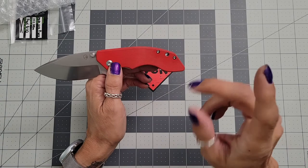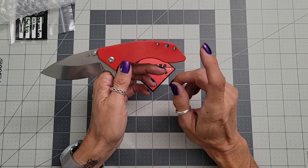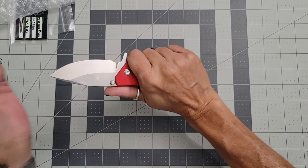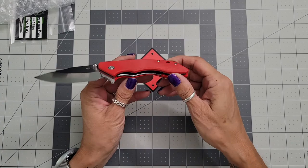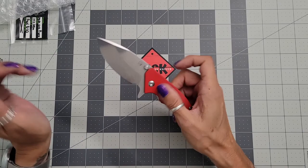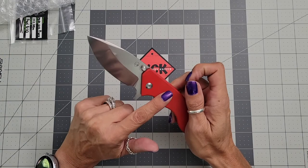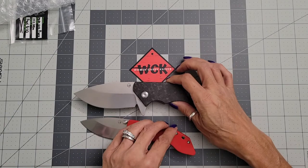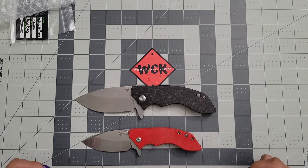If you don't remember, go back and check out my review on the full-size DX2. I fell in love with that one, and this one — wow, this is insanely perfect. This is definitely going in the pocket. It will be coming in black or jade G10 scales. As far as I know, it is $99 on pre-order.